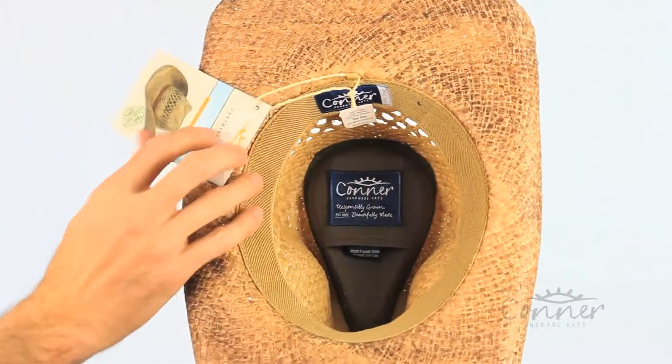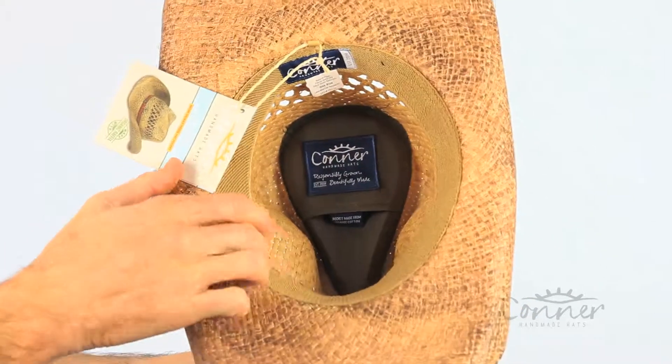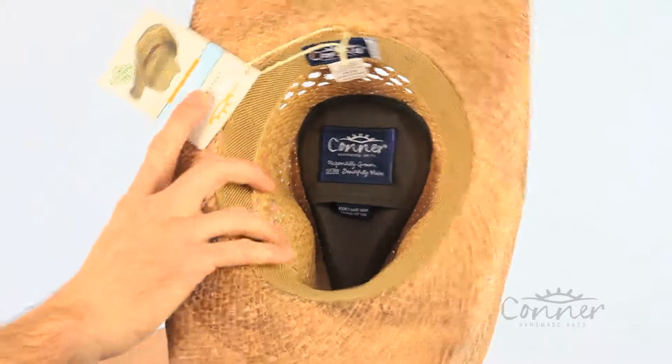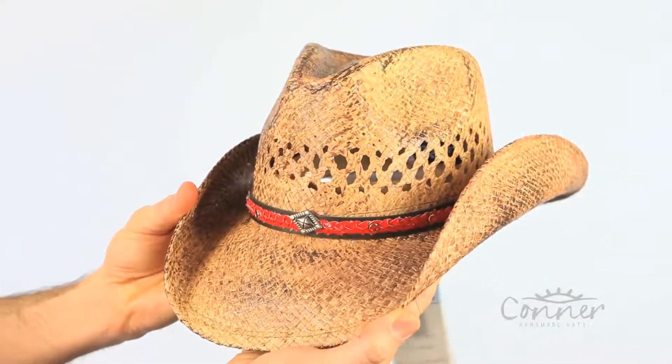All of our labels here are made from recycled plastic bottles, and this is a very nice soft comfortable inner terry sweatband, so it's perfect for keeping you comfortable while wearing your hat. And that is the Talladega Straw Hat by Connor Hats.